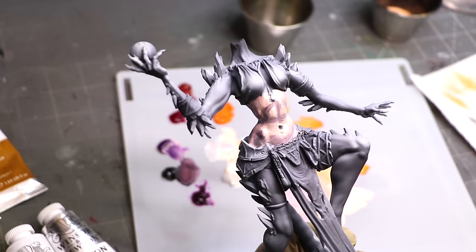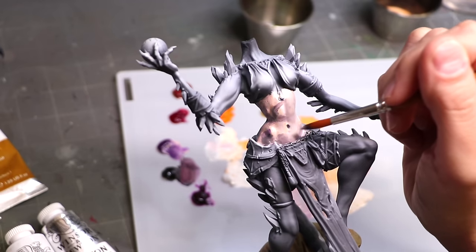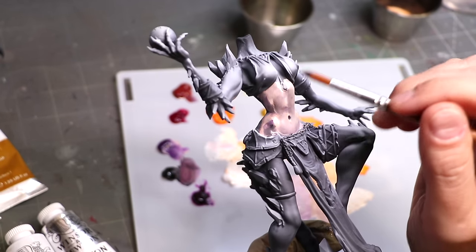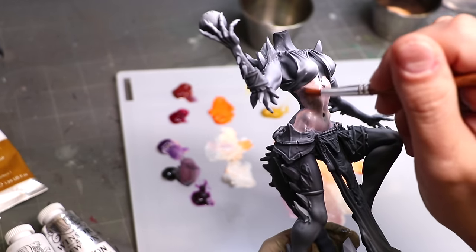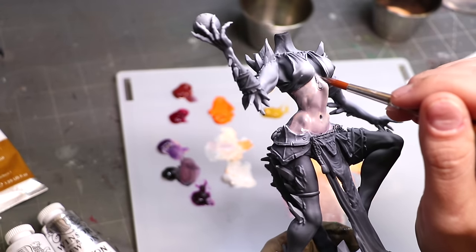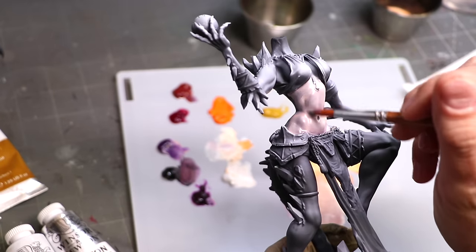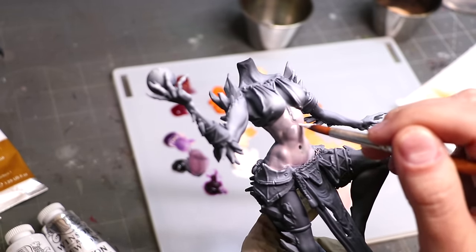Now let's do our first smoothing pass. A smoothing pass is a subtractive painting method — I'm mixing paints together and taking paint off. Every time my brush goes off camera I'm wiping it on a paper towel. If you're concerned about paper towel fibers, use a piece of cloth like an old t-shirt instead — especially for competition work. As I smooth directionally from light down into dark, all those rough lines and sketchiness just go away and we get a perfectly smooth, beautiful skin tone.